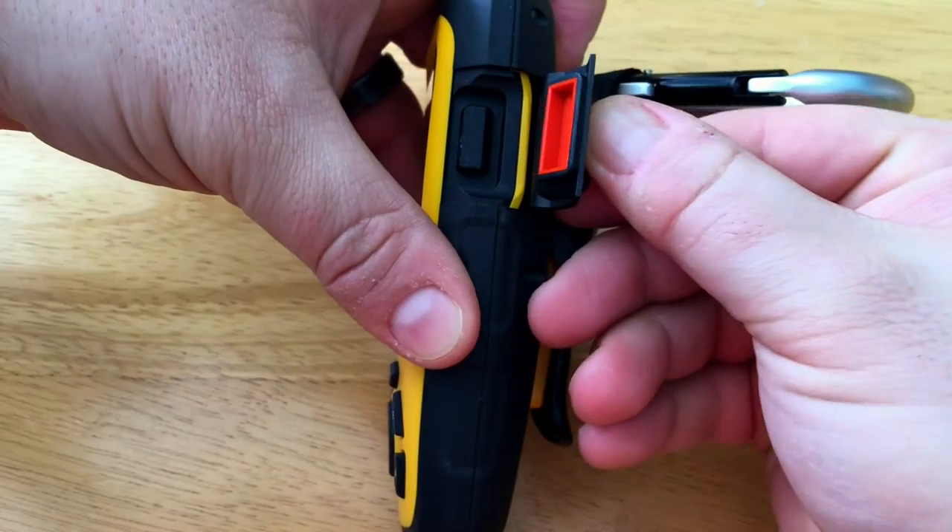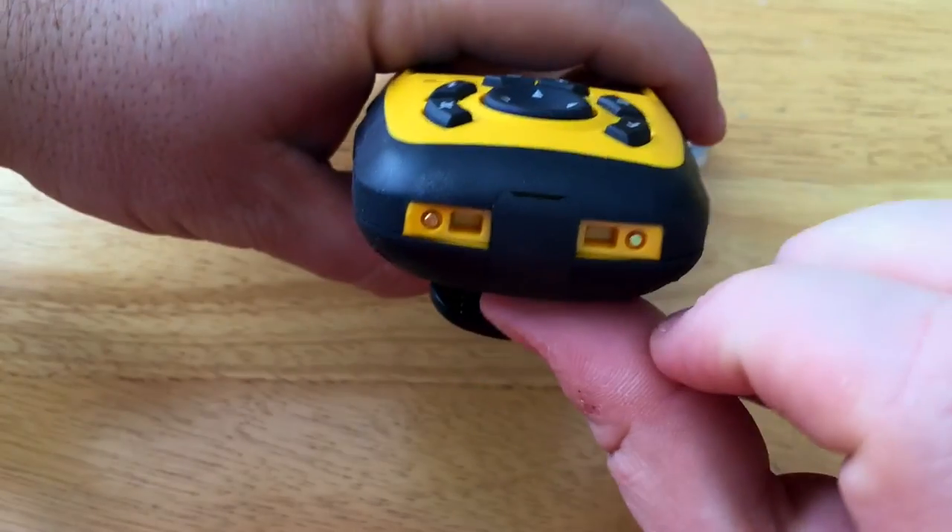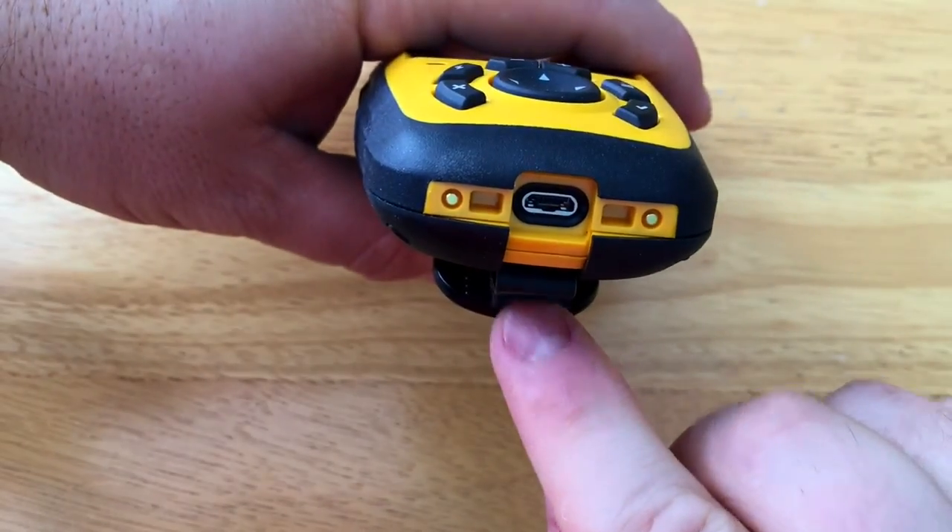Here's the SOS button — we need to lift the flap to reveal the button. Underneath we have a similar flap for the micro USB to charge our device.